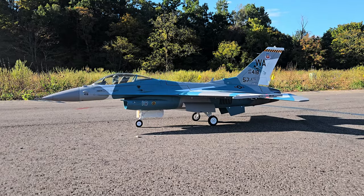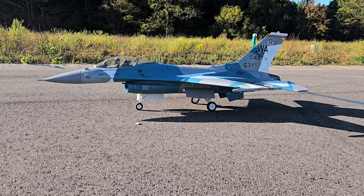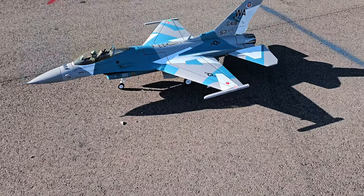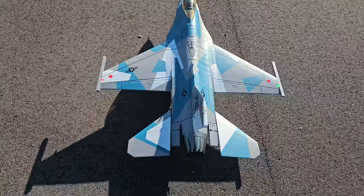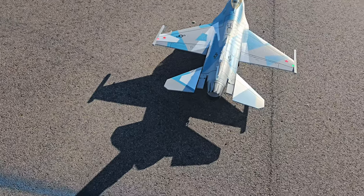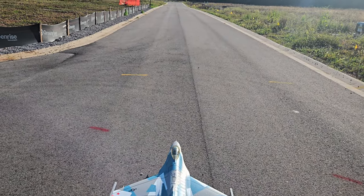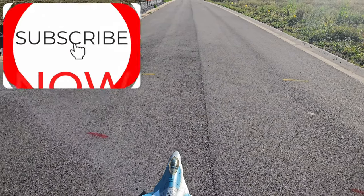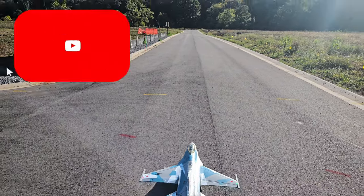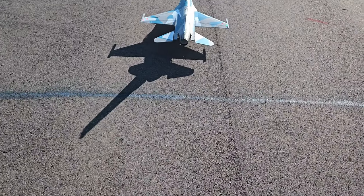Hey, what's up YouTube, welcome to Smokey Mountain RC. Pilot Trav here, getting ready to take out the F-16. Got all the ordnances off — even the rail missiles on the wings — running two 6000 4S packs. Going to do a speed run and see what we can get with nothing on, ordnances completely off. Without further ado, let's get this thing up. I'm anxious to see what kind of speed we can get — here we go!